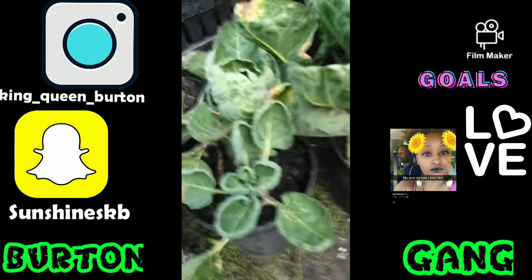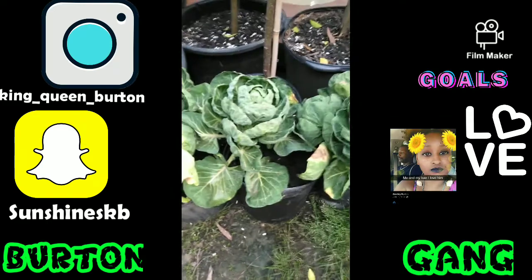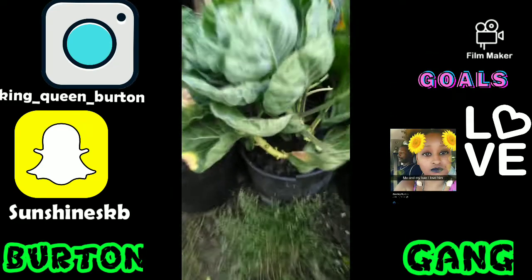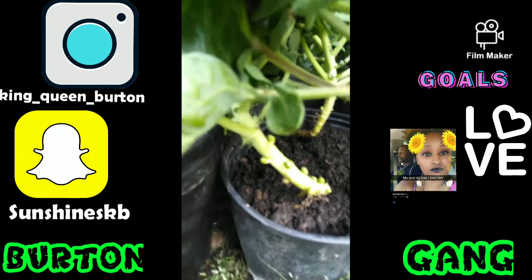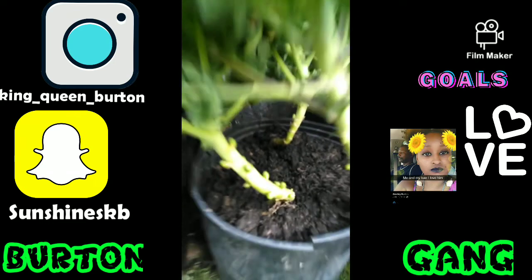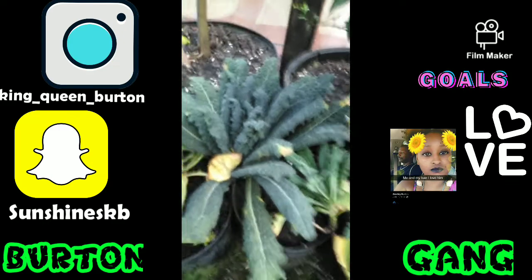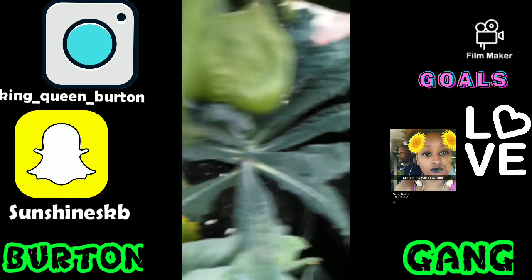These are Brussels sprouts — all these are Brussels sprouts right here. You can see some right there growing. Now here goes the kale — this kale, all these is kale.